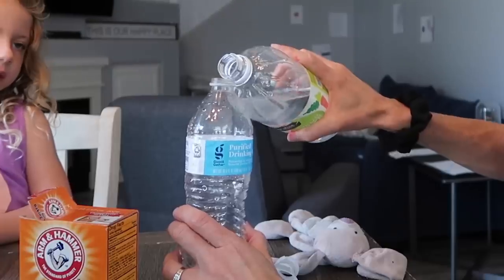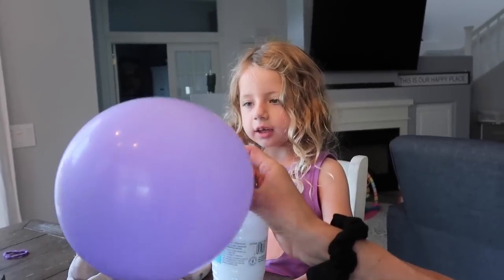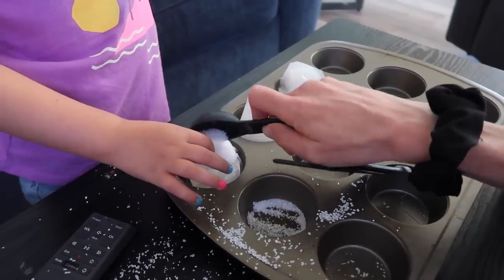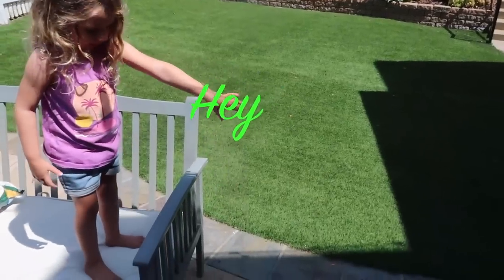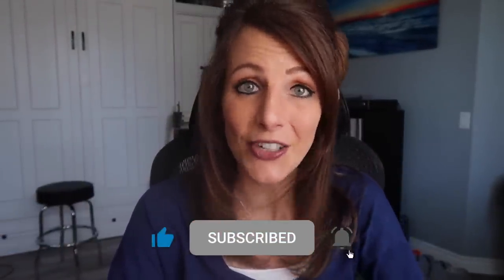Today I'm showing you my favorite STEM activities for preschoolers. I have two daughters and my oldest is four years old. She loves tinkering with things, creating anything she can think of, and using her imagination. I'm really trying to encourage that and have researched a bunch of super fun STEM activities to keep her mind going, and I can't wait to show you all my favorites.